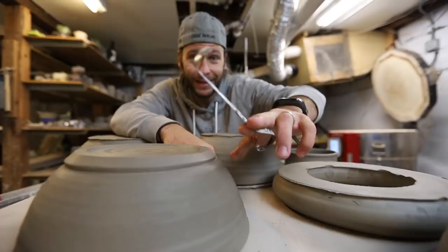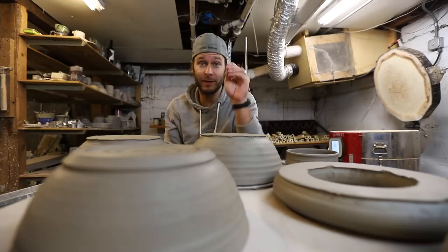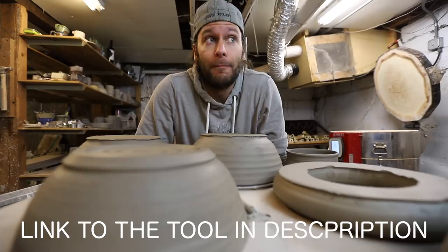I'm going to try and put a link in the description of this video if you want to go get one on Amazon, because then I would get a small fraction. So in this video we're going to be doing all the trimming with this. Let's hop on the wheel and trim some bowls.